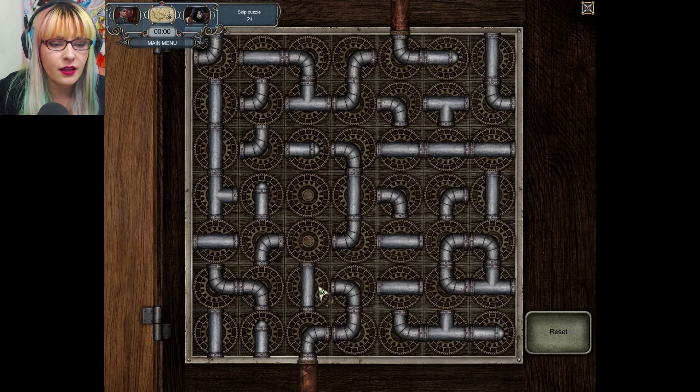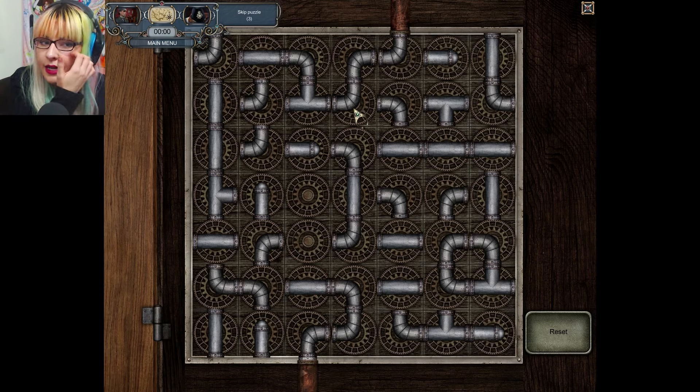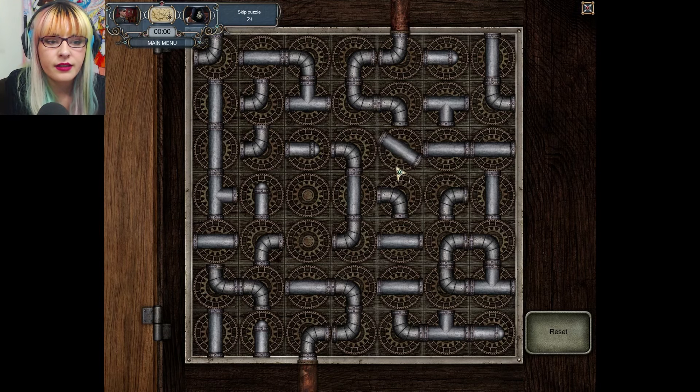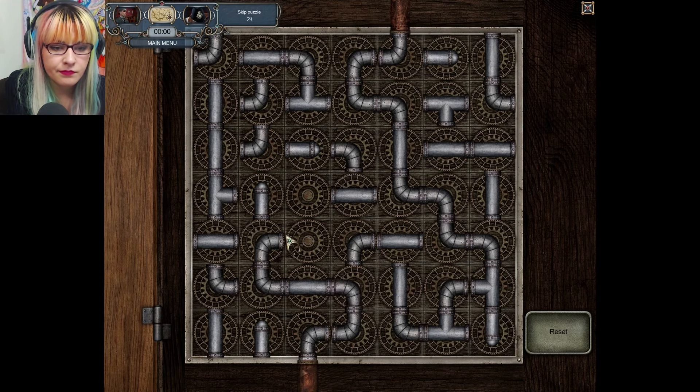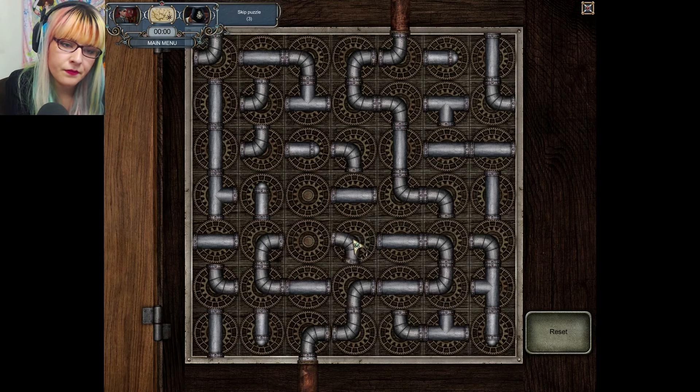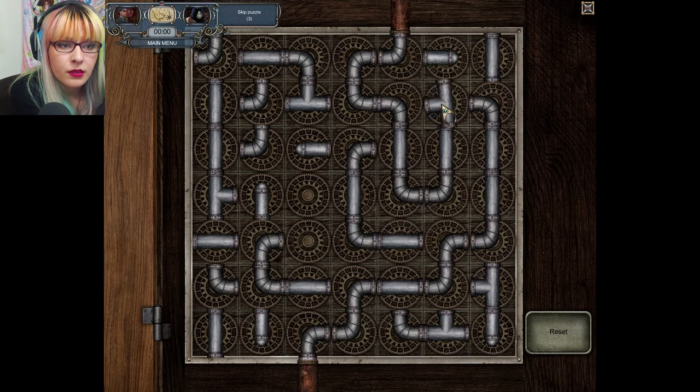There's a game I played when I was little — it was like green slime and essentially this: you'd try to connect it to the bottom. Oh, I'm sorry — I have to close the connection. There you go.